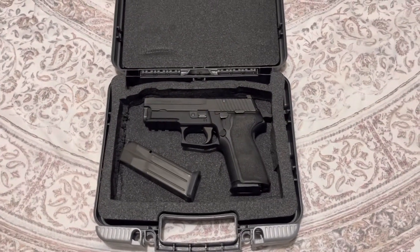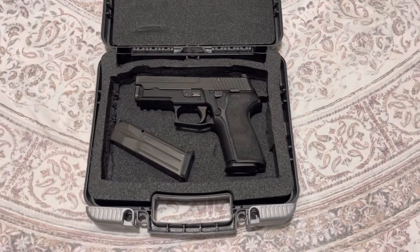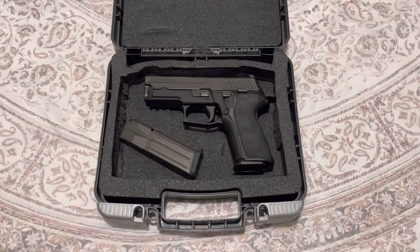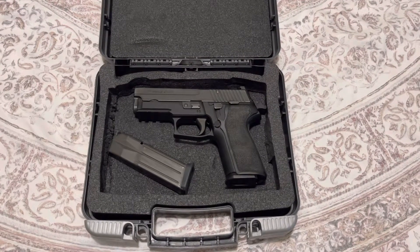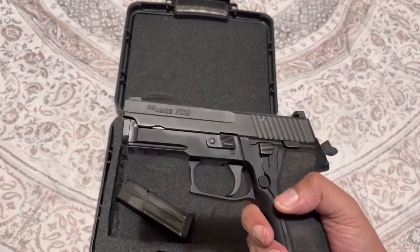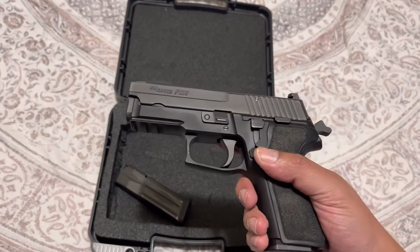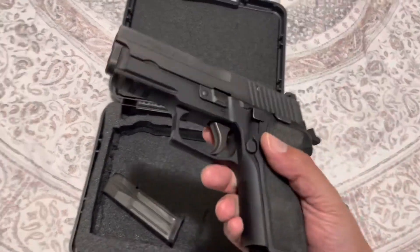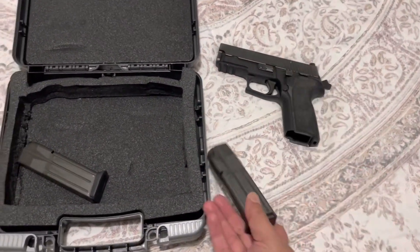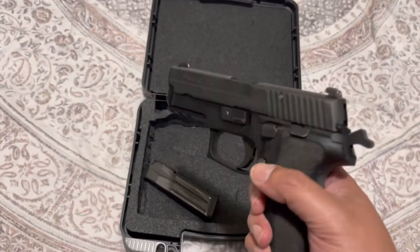What's up guys, this is Notorious Vlog. I went ahead and got rid of the HK VP9 — wanted something a little bit more old school. The VP9 was a striker-fired pistol, but this one right here is a hammer-fired double-action single-action. It has a steel slide, feels more robust than the VP9, and holds 15-round magazines, as you can see. This is a Sig P229.